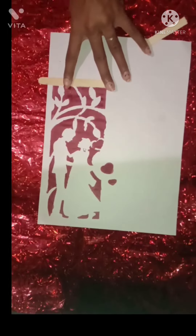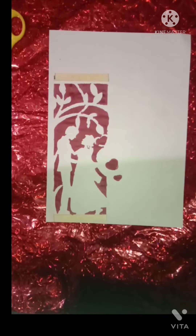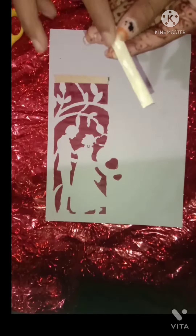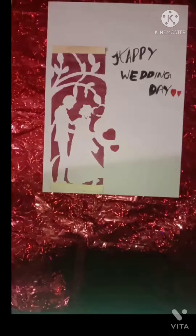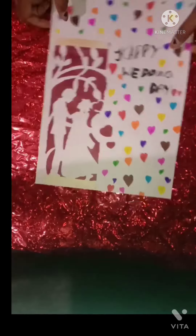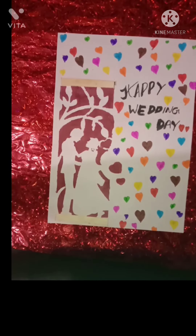I will try to make two crafts. Now try to make the other craft. I will try to make the whole craft in the middle. So we will return to Happy Wedding Day — Abhin's Woli. This is for our heart and decoration. I will return to the Art and Craft file.